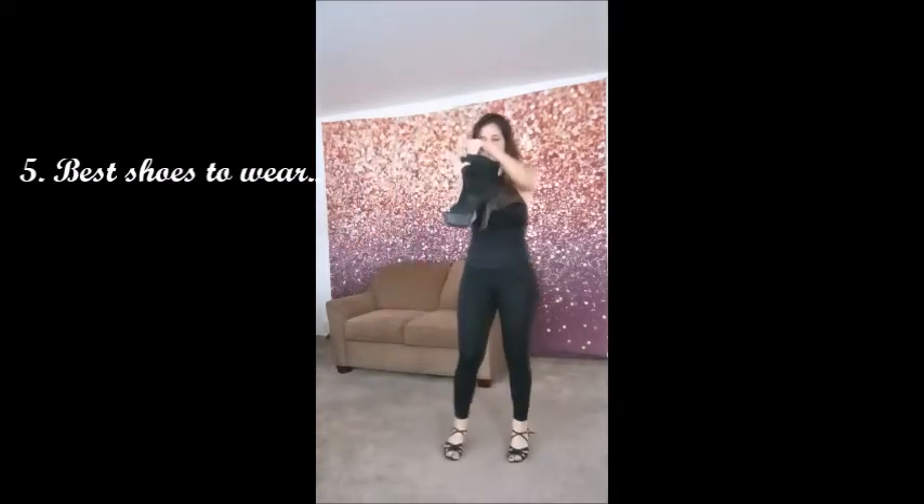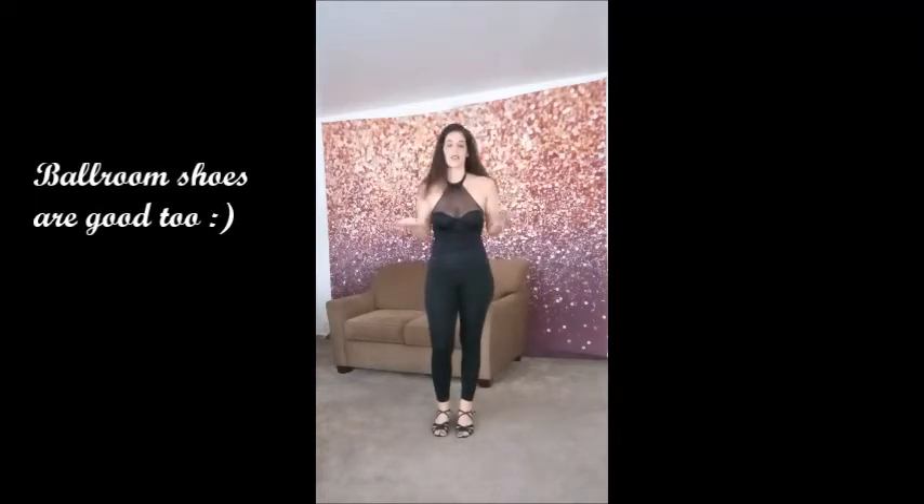As for shoes — obviously stripper shoes, and they're actually quite comfortable. Because we do quite a lot of movements on the couch, going down on the floor, and climbing movements, for which stripper shoes are great. But you can also wear ballroom shoes or some nice boots, or sandals with high heels. High heels I would definitely recommend.